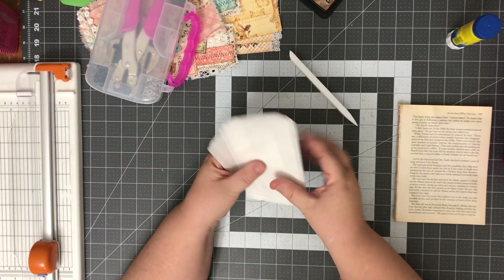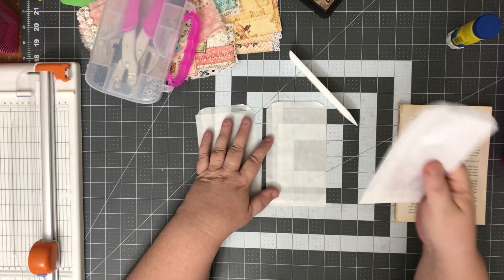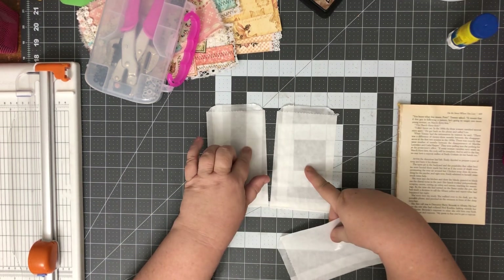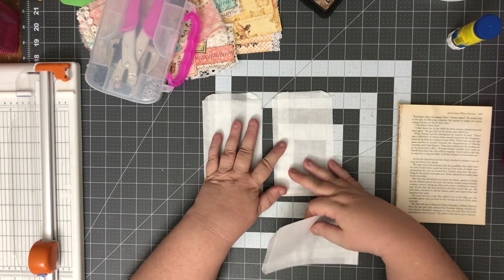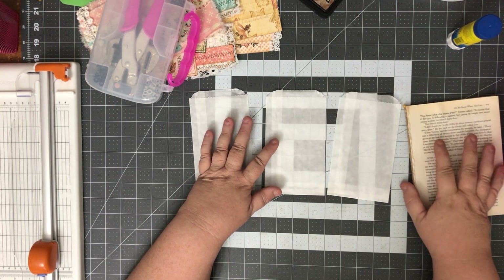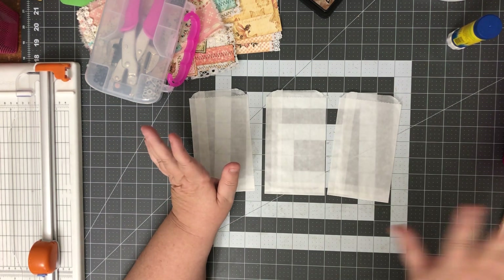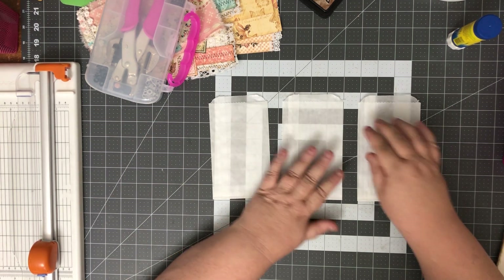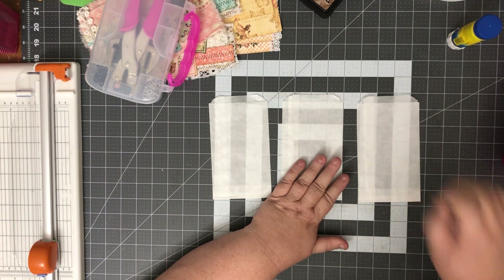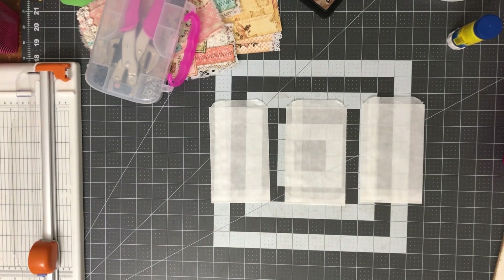Okay, let's get these glassine bags done. The reason I have three of them is I've got two of the Graphic 45 Springtime 'Once Upon a Springtime,' and I have another spring journal that I've been making ephemera for. I know the colors of that paper collection so I might as well make a glassine bag for that one too. Let me grab my napkins — that's what I wanted to use on here.